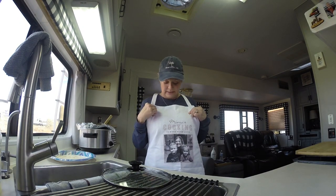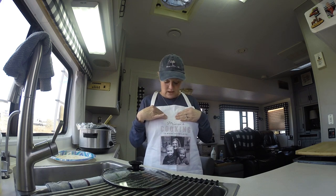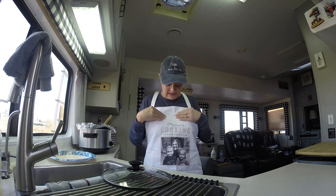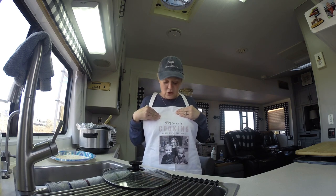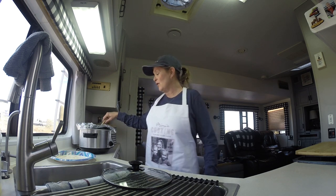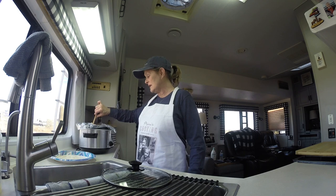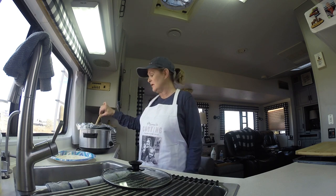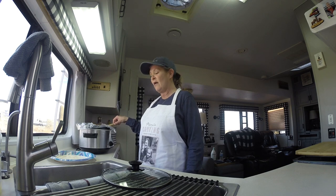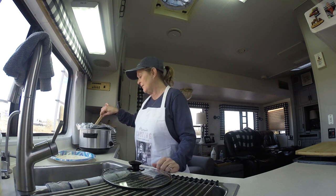For Christmas I got this little apron from my son and daughter-in-law with me and my two grandchildren on it — I think it is so cute. We're going to go ahead and eat this and enjoy it. I hope you like this recipe. If you do, go ahead and try it — let me know what you think, because it is so easy and good. You can go out for the day, come back, and it's done. Just shred your chicken, put it back in, and it's a wrap.